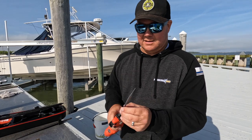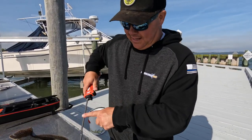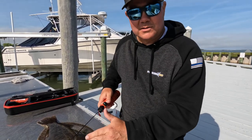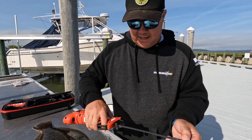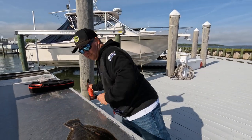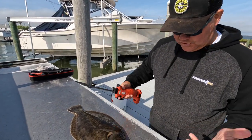I was worried when I first got this thing whether, with the separated blades, it would allow me to get into where I want with the flounder. I want to be able to get that tip in there, come down along the meat, and get really close to the backbone so I can get all the yield out of the fillets. I found that you absolutely can do that, so let's go ahead and clean this flounder with this Bubba Blade rechargeable reciprocating knife.